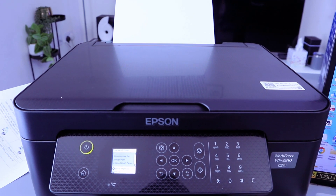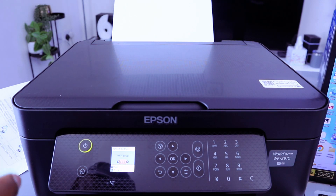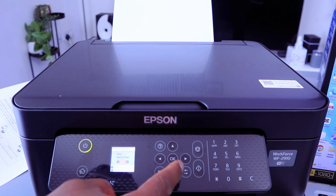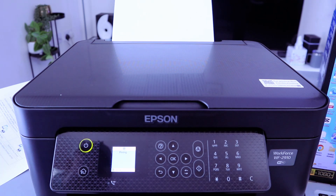You can use your printer with Epson Smart Panel — select Done. Now this printer is connected via Wi-Fi Direct. To get the credentials, go to print status sheet, select OK, then print network status sheet, select Yes. It's now printing the network status sheet.